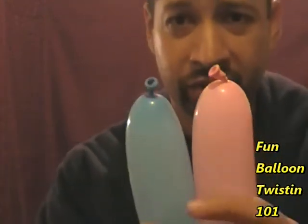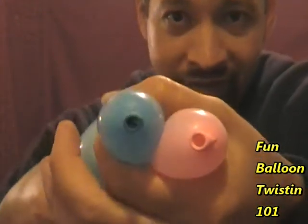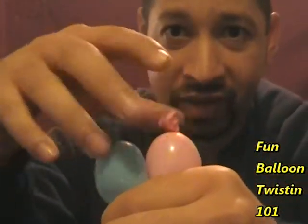Get your balloons together and we're going to do two bubbles at the same time — about two one-inch bubbles right here. Choke it with your thumb and your finger and then twist these at the same time.